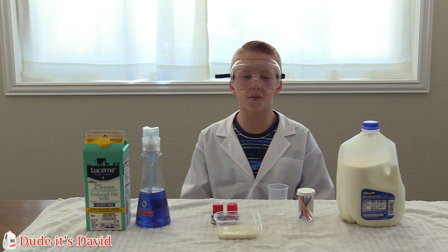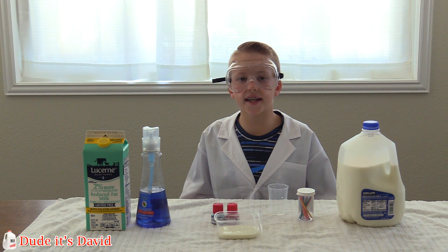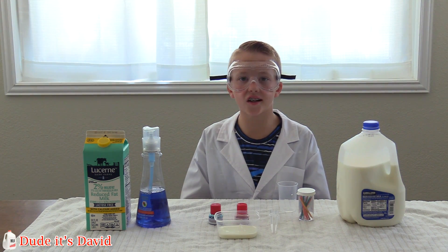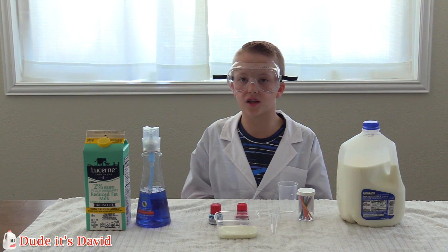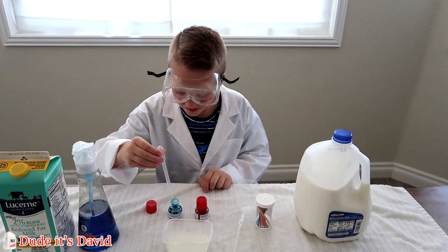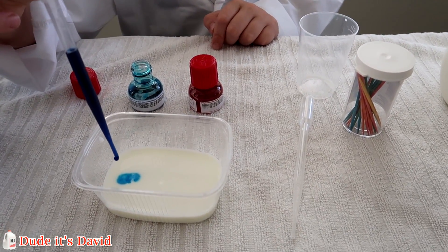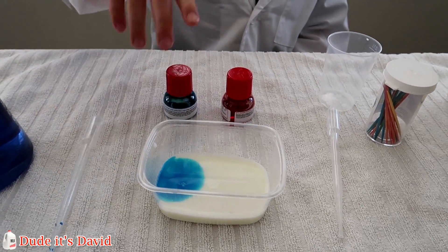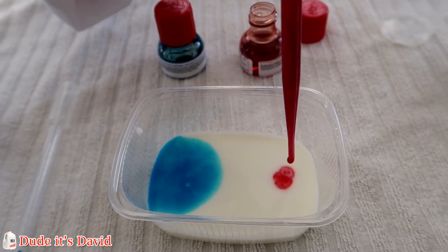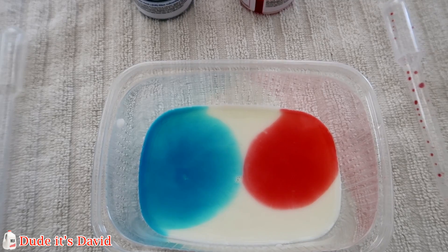You might be wondering we'll have two types of milk. The first round through I'm going to be using regular milk, and the second time through I'm going to be using lactose free milk. Using our two eyedroppers we're going to put some food coloring in our milk. Here we go. It looks like they're slowly spreading out but they're not mixing into each other.